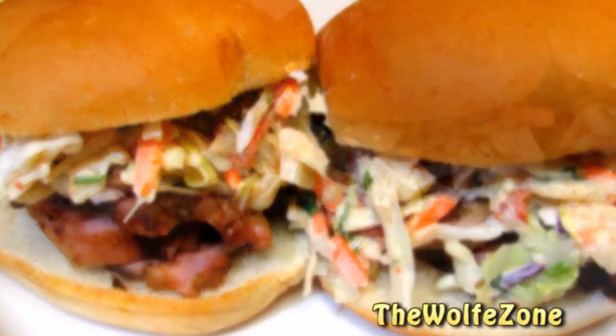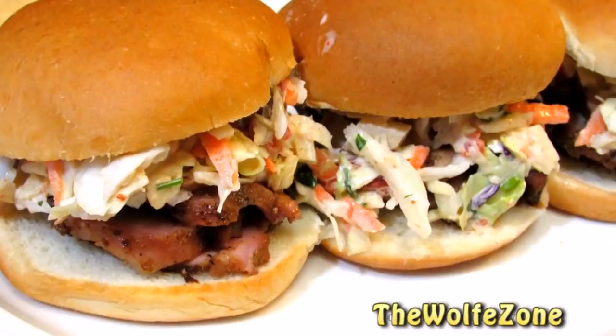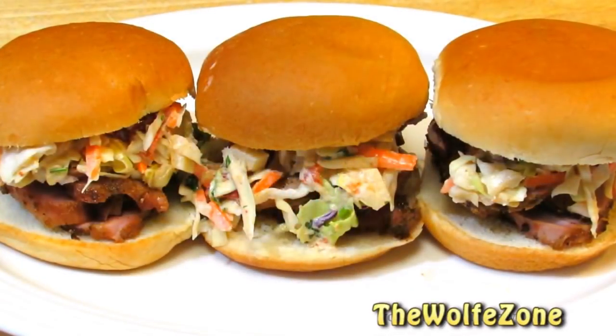Today I'm making Mexican inspired grilled pork tenderloin sliders with an apple chipotle coleslaw. These are absolutely amazing and easy to make, so let's get started.